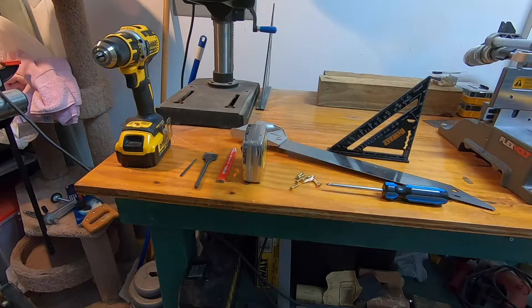You also need a measuring device like a ruler and a pencil to mark. You'll need a drill to drill the hole for the entrance, and if you use screws you'll probably want to pre-drill the holes for those screws.